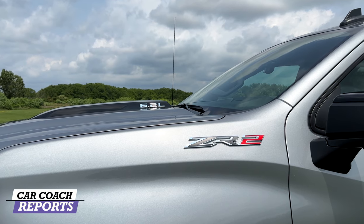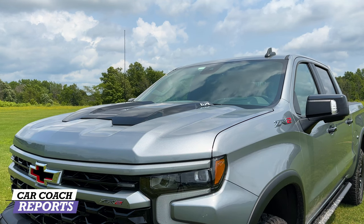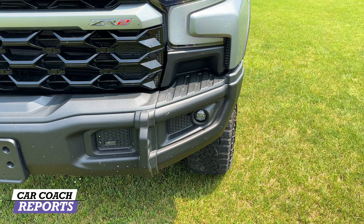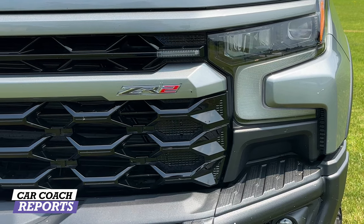One feature I really like is this big hood scoop with '6.2 liter' written right there — black on silver in our case — very cool and muscular. Another nice feature on the front end is the driving lights, which really help with visibility at night. I do like the ZR2 logo on the front of the vehicle, just reminding people that you are driving a very cool truck.